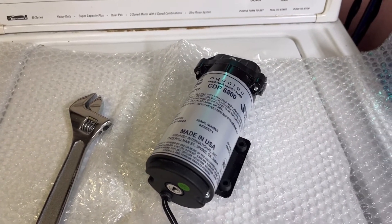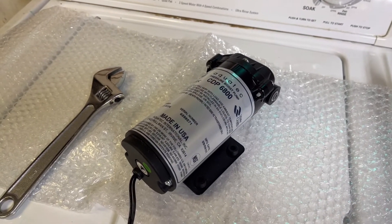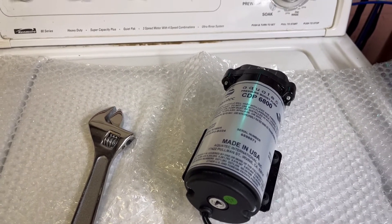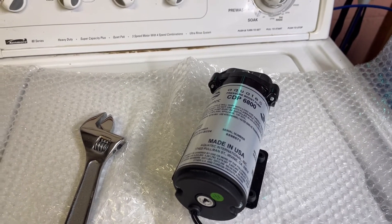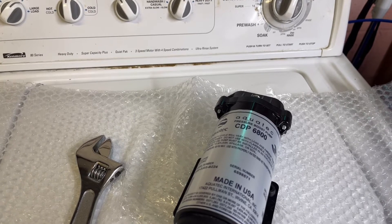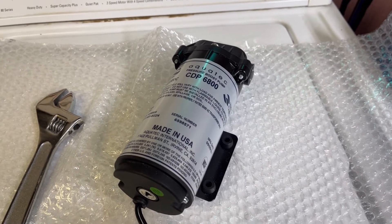I came upon a malfunction and I just want to talk about it. In my previous update videos, I had bought two pumps. Initially I bought an Aquatech CDP8800, and then I found it was too strong — I didn't really need that much pressure. The lowest setting got me to 80 PSI, so I decided to get the smaller unit, the CDP6800, which was just right, as I mentioned in my update video.